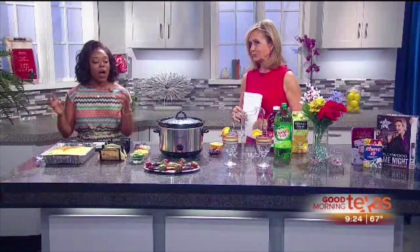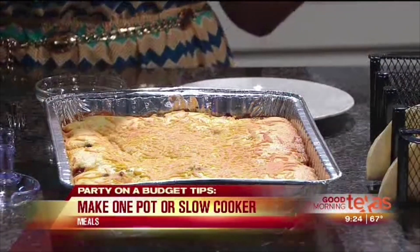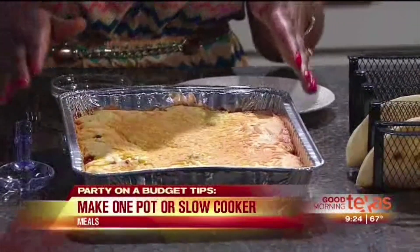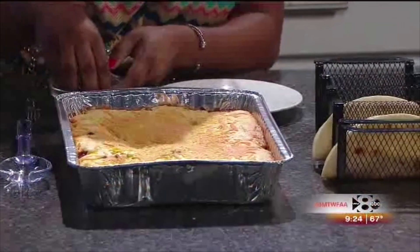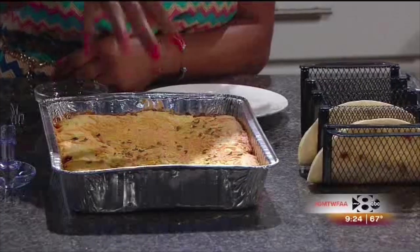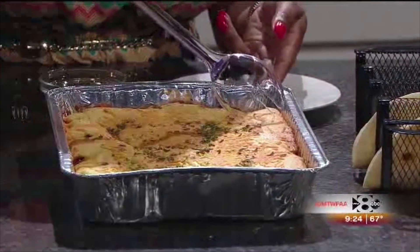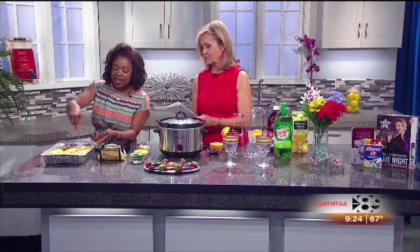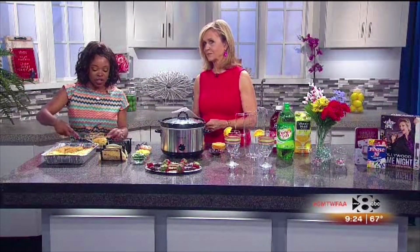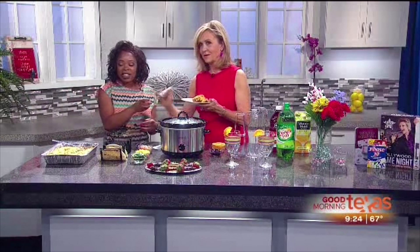I always suggest having a one pan or one pot meal, also a crock pot meal. For the one pan, I would suggest something like a casserole, maybe baked spaghetti. What we have here is one of my very favorites — it's called hot tamale pie. It's five ingredients: a little bit of ground beef, some corn, a little bit of salsa, taco seasoning, and just throw some cornbread on top. It's so hearty and delicious. This recipe costs about $8 for a small portion, or about $16 for a larger portion, and it feeds a very large crowd.